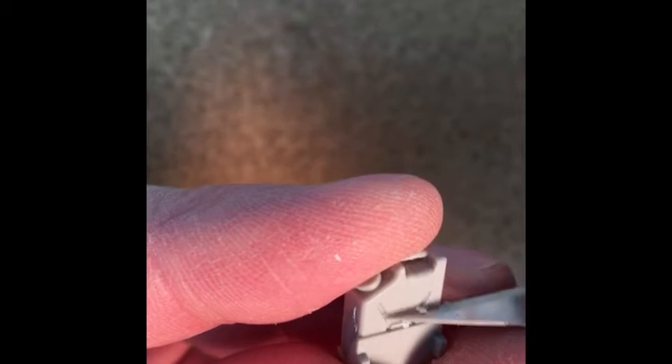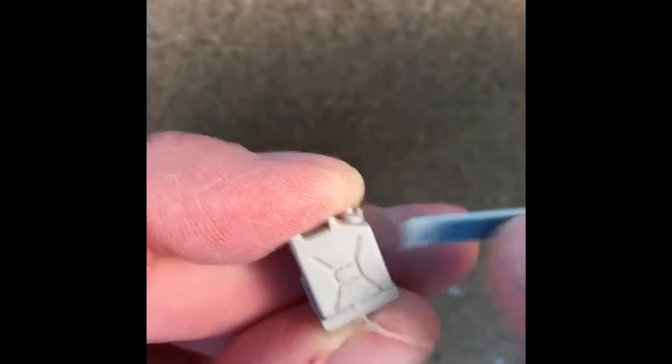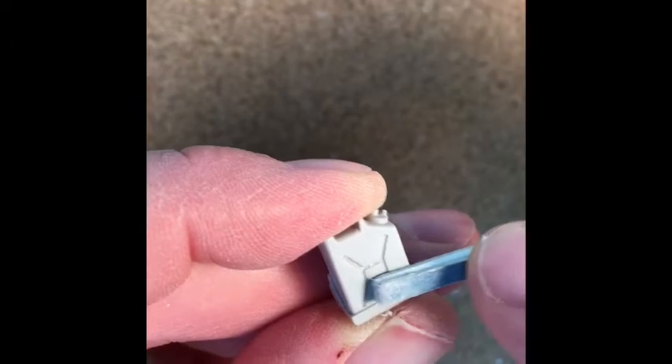The straps on the jerry cans look almost cartoonish, so under the knife they go — just strip them off. Maybe save the buckle, you can use it later. A little gentle sanding so you don't remove too much detail, and there's no remnant left of the strap.